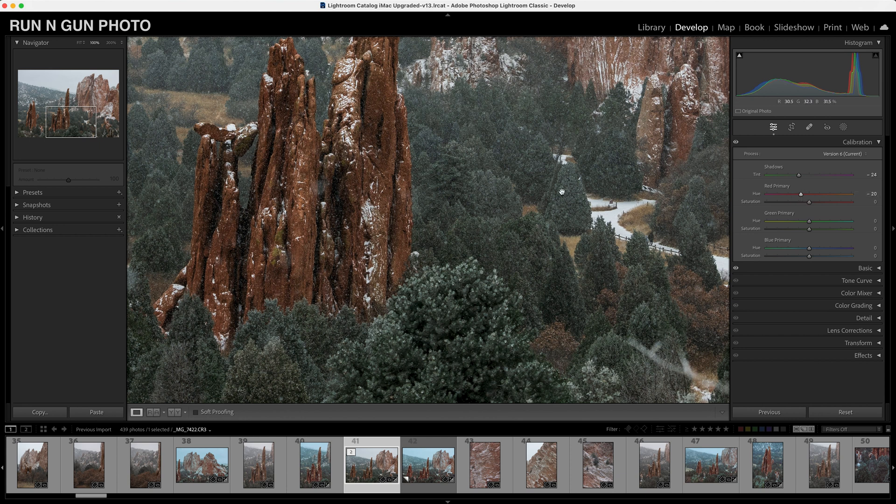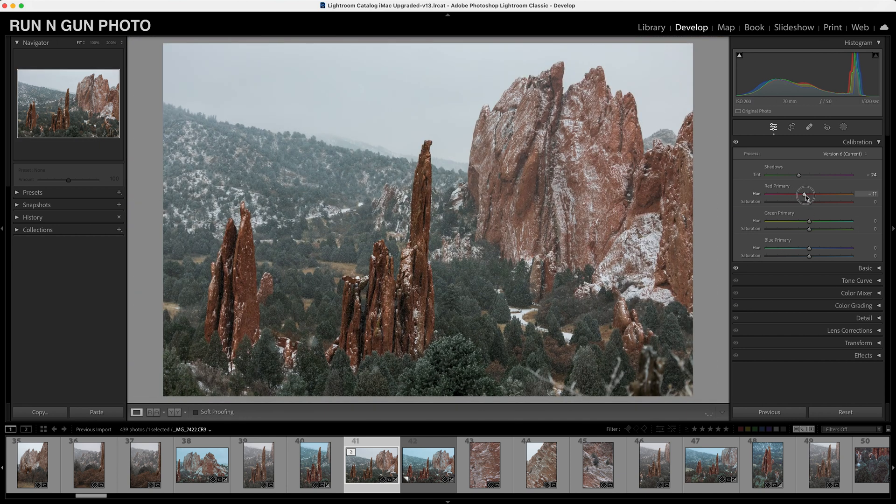We'll take our red primary slider and start playing with these rocks — just a little bit of red, they were feeling a little orange-ish. I don't want to go too far this way as it makes these rocks look kind of sickly. A little towards the red is where we should be — maybe add a little bump to that saturation, not too much. Then we'll take our green primaries and bump a little bluish green, and then take our blue primaries and slide just a tiny bit towards the cyan to play with our greens and blues in these trees.